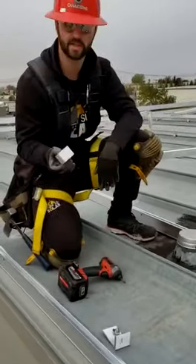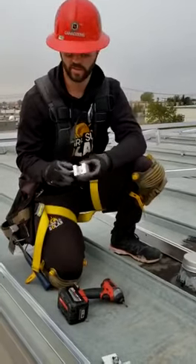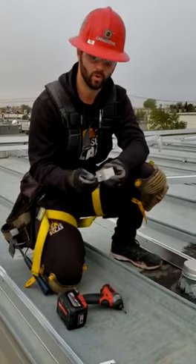This is a standing seam metal roof clamp for solar racking. It has a set screw on the edge with a round edge so it doesn't put a hole in your metal. It's designed to clamp onto the standing seam rim.